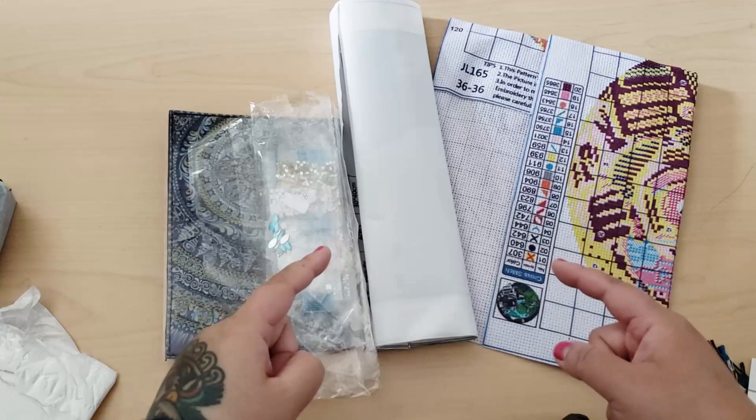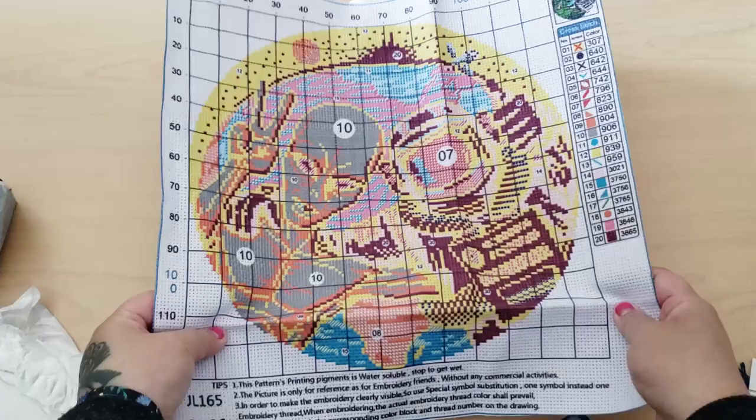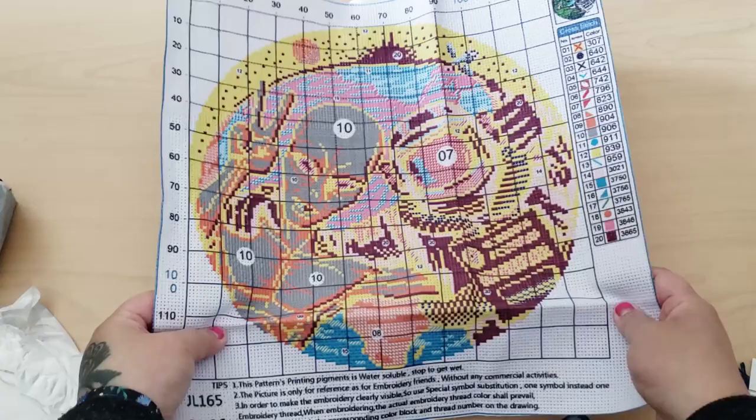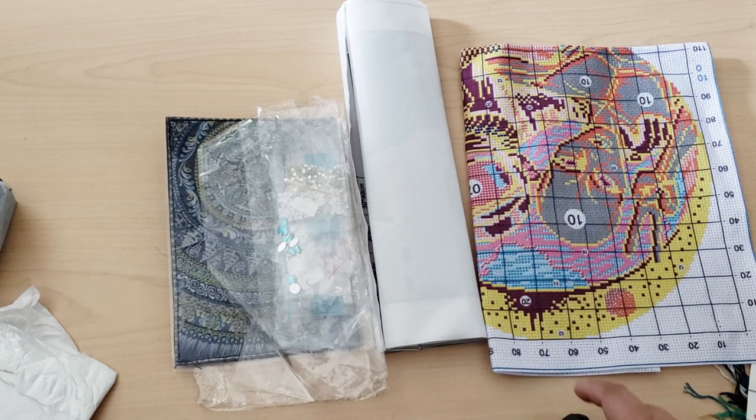What are your thoughts on my order from Colorful DIY? Let me know in the comments below. Have you tried cross stitch before? Do you prefer printed or counted cross stitch? Counted cross stitch is where there's no print on the fabric and you have to count — hence, counted cross stitch. Anyways, thanks for watching guys, and I'll see you in my next video. If you're new here, go ahead and click the subscribe button. If you love diamond painting, I'd love to have you as part of my hive.